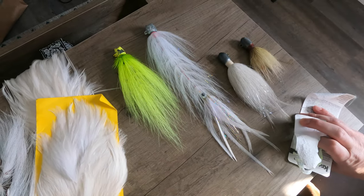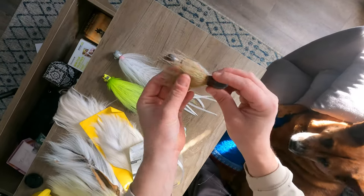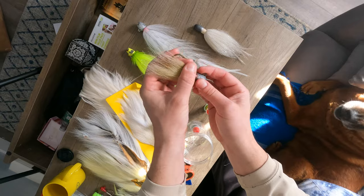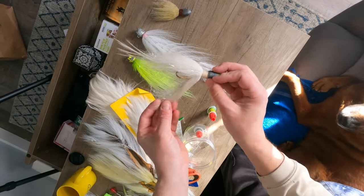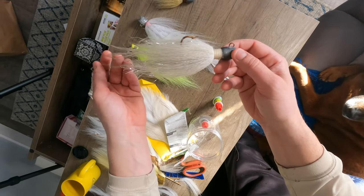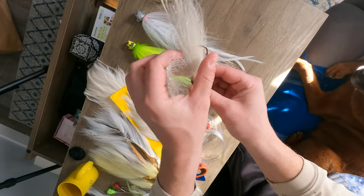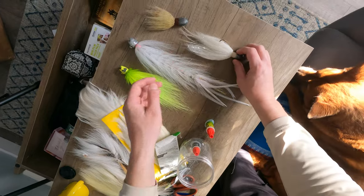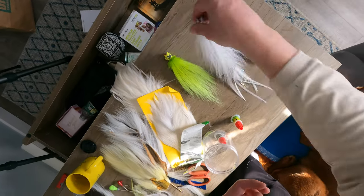So while we're here, let me show you some other bucktails that I tied in different styles. This one is a typical jetty bucktail — nothing tied on the shank, so you throw a pork rind on there. Nice and heavy, bucktail is not too thick so it's going to sink well. That one on the other hand has a lot of bucktail — you could probably use that in the surf, maybe Montauk off the point. That one does have stuff tied on the shank — feathers and some bucktail — so it's going to help with the sink rate.